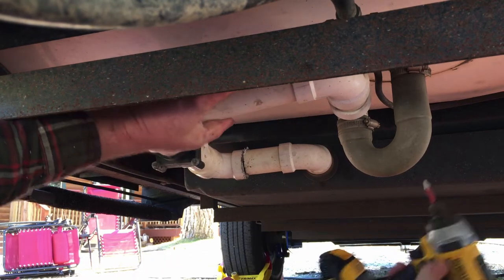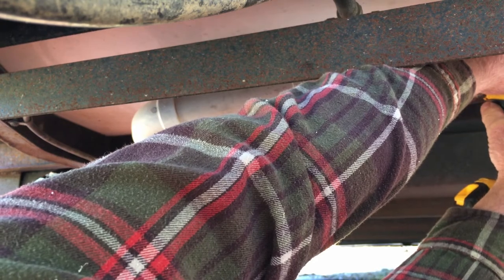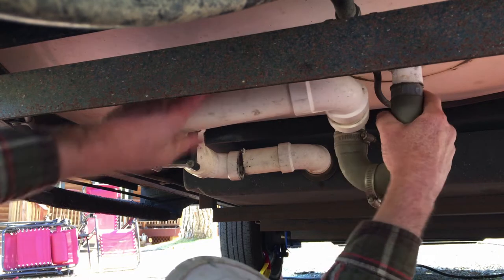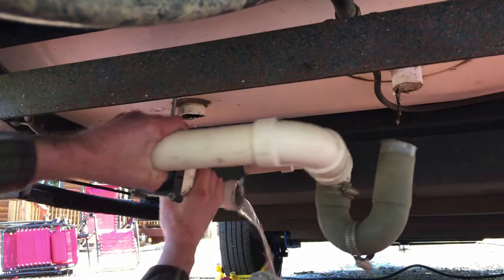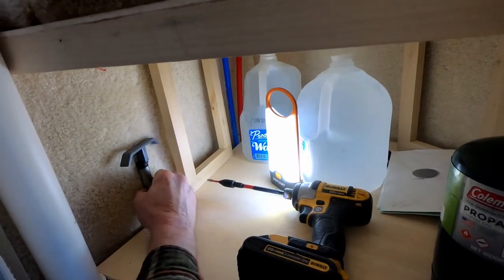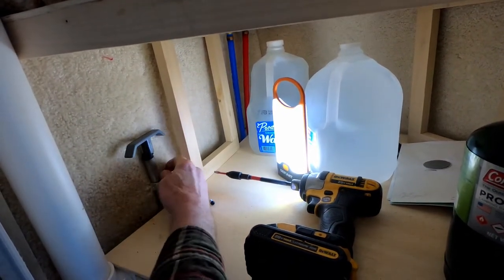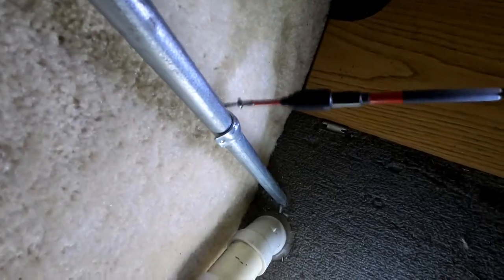Remove the worm clamp nearest the shower drain. Remove the conduit clamps that secure the shower valve located inside the closet.